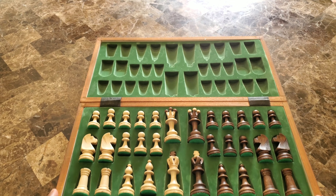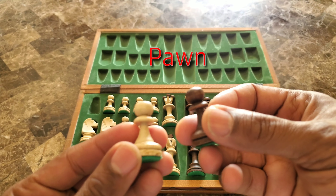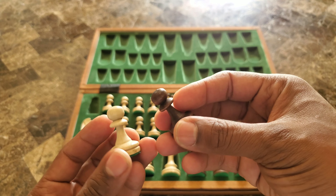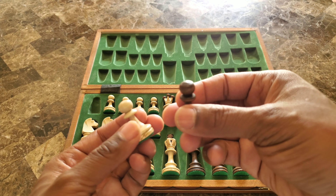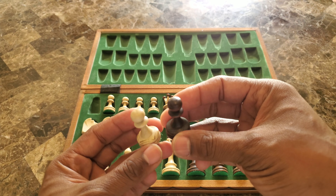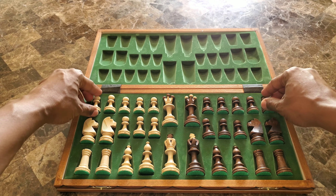So let's take a look at all the usual suspects. We have our pawns — let's take a look at these pawns. You can just see all the details in them. The pawns are pretty lightweight; I wish they were a little heavier. Not too bad, but what I'm enjoying is the detail.